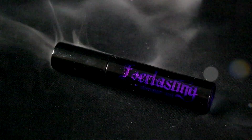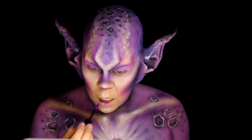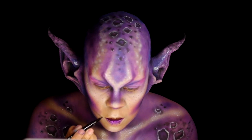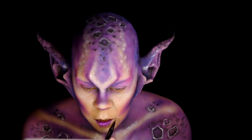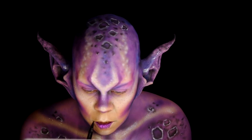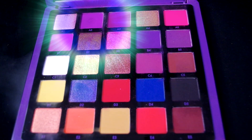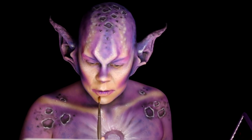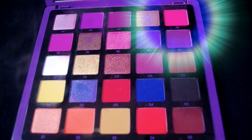With KVD Vegan Beauty Everlasting Glimmer Veil in Intellivator, add some color to the inner parts of the lips. Taking NYX Professional Makeup Epic Ink Liner, extend the corners of the mouth. Grab the Anastasia Beverly Hills Norvina Pro Pigment, color volume number one, and use A2 around the lips followed by A5 in the same areas, coloring the divot of the cupid's bow.